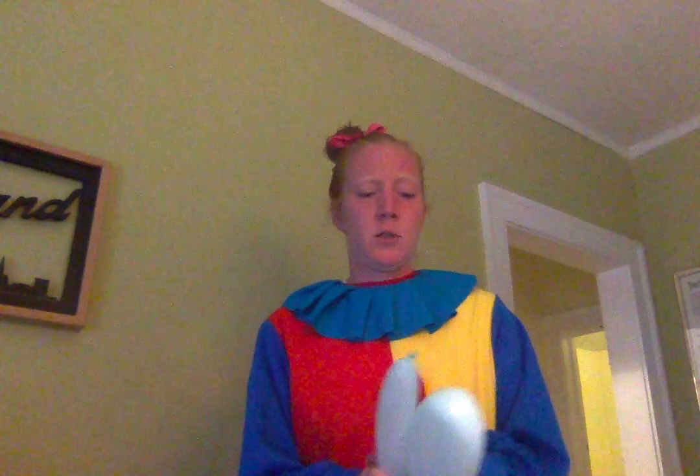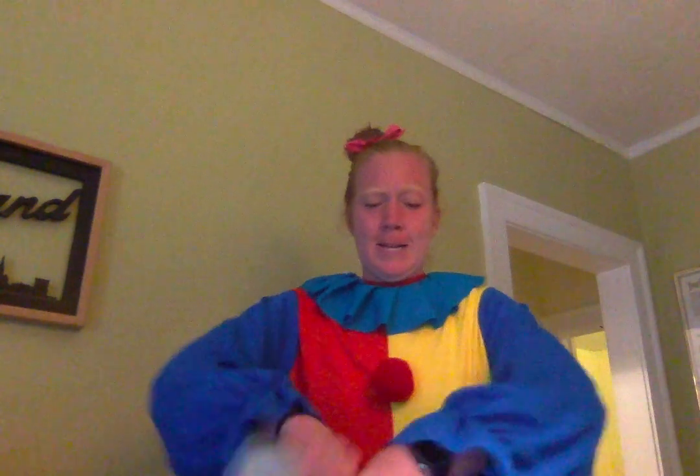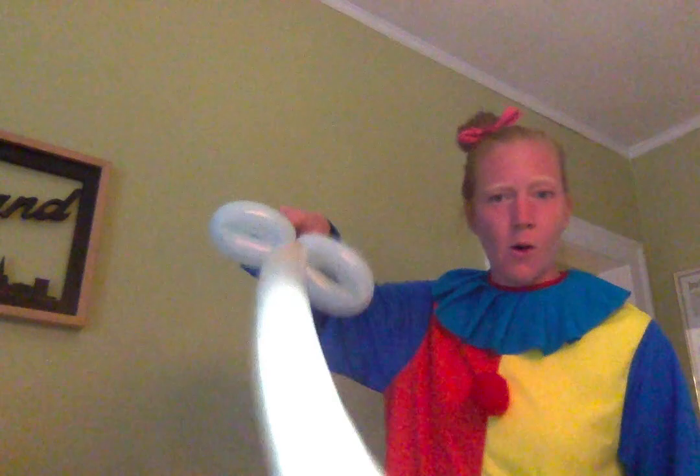I already blew up the balloon. This is a really easy one to make — all it takes is a couple of twists, and there you have a sword.